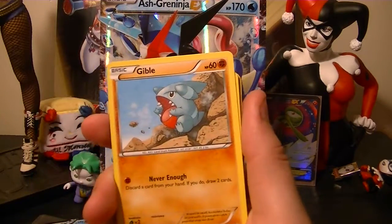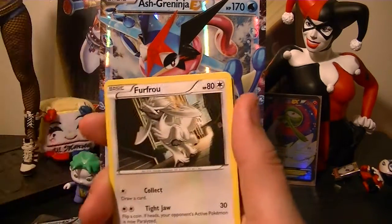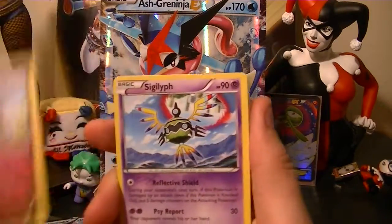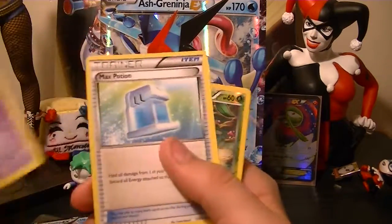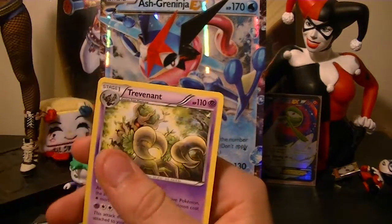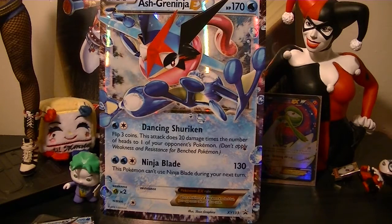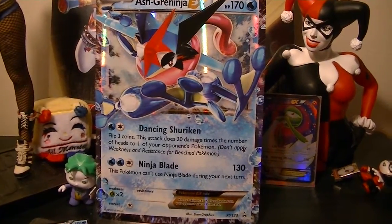We have Squirtle, Gible, Psyduck, Furfrou, Ducklett, Aromatisse, Sigilyph, and a Max Potion — oh nice! Reverse Chikorita, and then a Trevenant Regular Rare. I think the Trevenant Regular Rare is actually better than the EX version of it that was inside Phantom Forces.